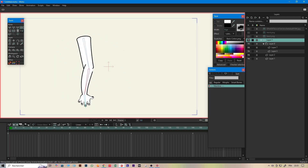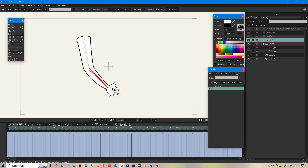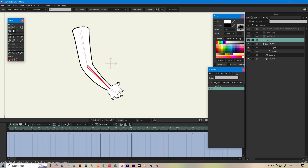Now comes the magic. Select the bone you want — in this case, the lower arm bone. Open the action panel with Ctrl+click, then click 'New Action.' Alright, let's continue.